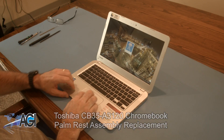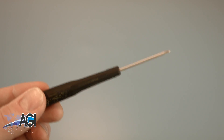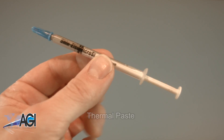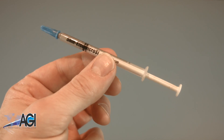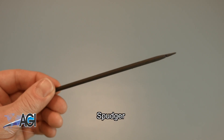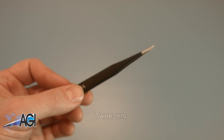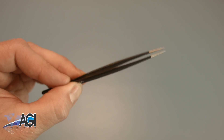First, you will need a few tools. An anti-static mat is recommended to prevent electrostatic discharge which can damage electronic parts. A small magnetic tip Phillips head screwdriver will be necessary for this replacement. You will need thermal paste during this replacement. A spudger will also come in handy — you can use either plastic or metal, whichever you prefer. If you have tweezers, you might also want to have them handy as they may be useful when dealing with small parts.